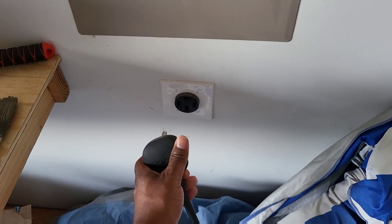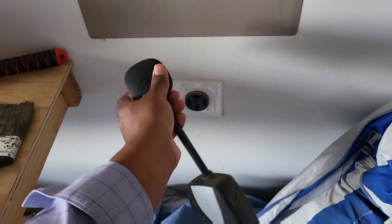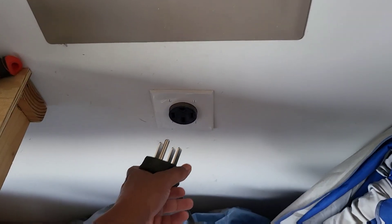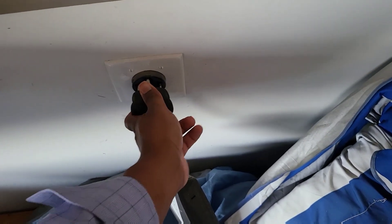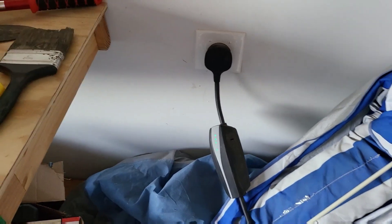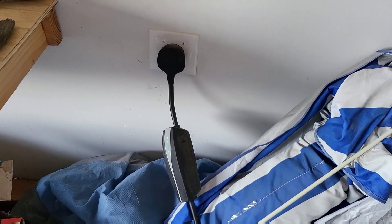For normal charging we just use our regular NEMA 14-50 plug. We got this plug installed in 2019 when we got our Model 3. It cost about $300 to get installed and it's worked great — that's what we use on a regular basis.